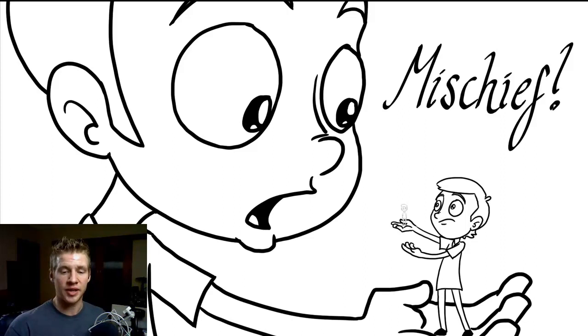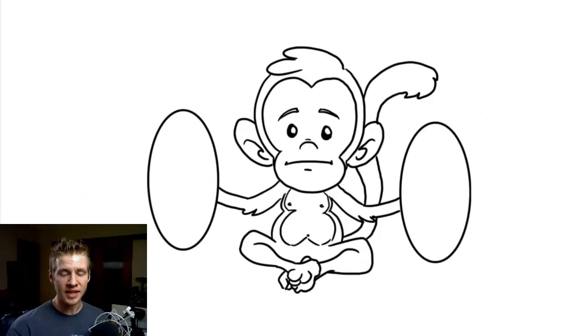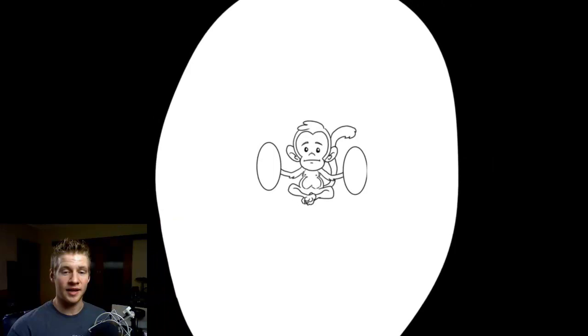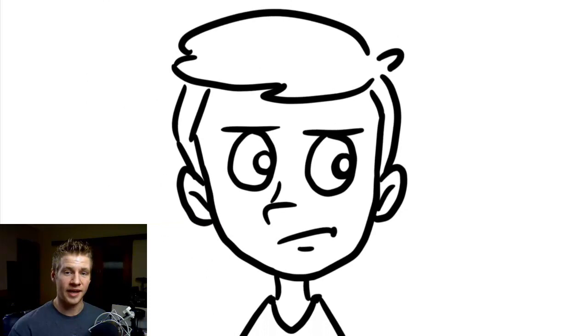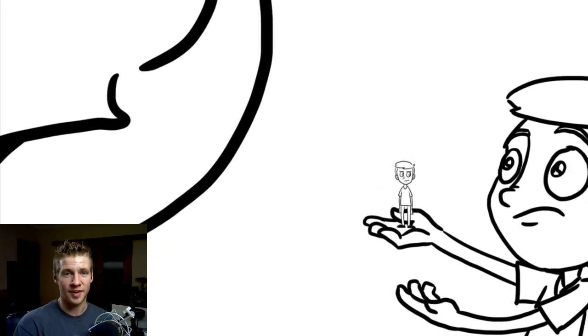I'm going to show you what I mean by Infinite Canvas. This is a pre-made drawing I did, and you can see that I can zoom out and it is a picture inside a picture — picture-ception, you might say. That's not all, because from there I can zoom out even further to see another picture, and then that inside another picture.